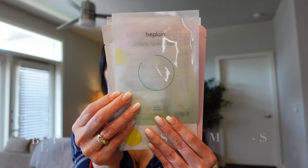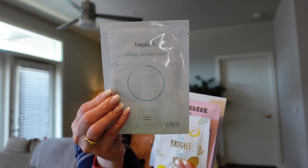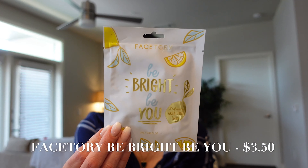The first sheet mask is the Be Plain Secaful Calming Mask, which is supposed to help calm your skin and give it relief — really like that. Next is by Facetory themselves: the Bee Bright brightening gold foil mask, nice packaging. After that is the Dito Skin Lily Florist Mask — I actually have cleansing pads from Dito Skin and love them. This mask helps to moisturize, brighten, and nourish the skin. Super cute packaging.